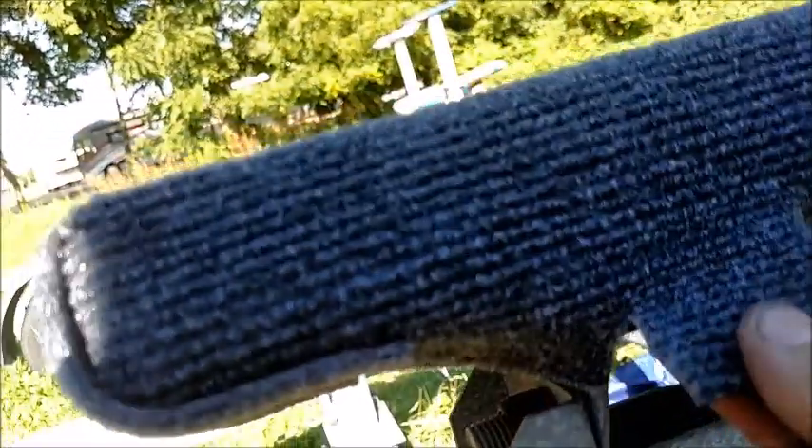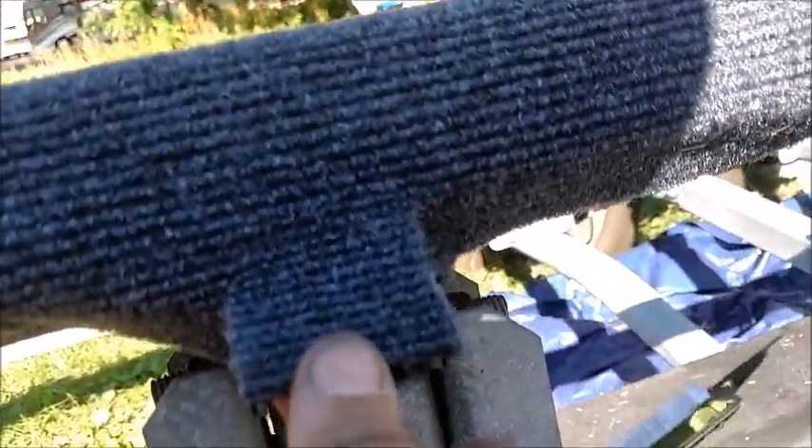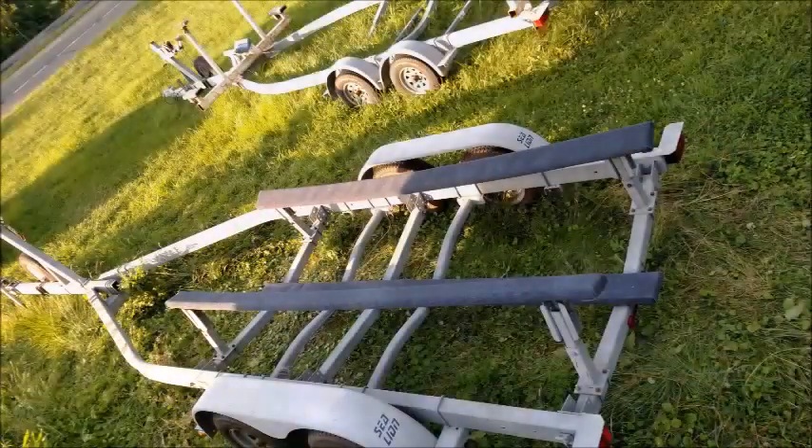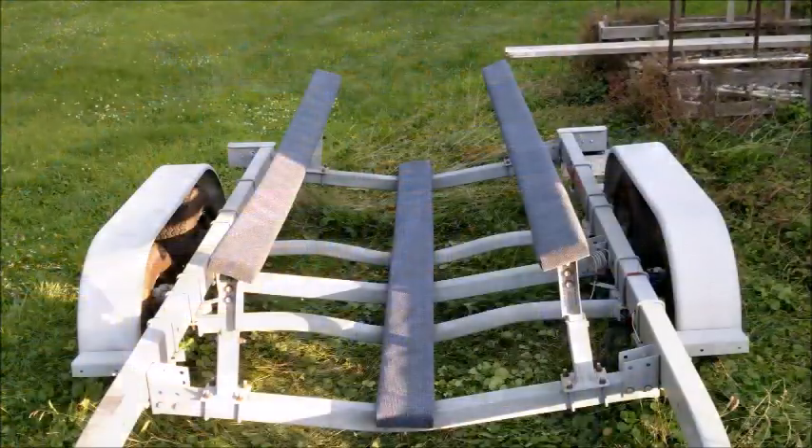Cutting along the lines of the mounting brackets will tuck carpet neatly around it. And the end result will put a smile on your face.